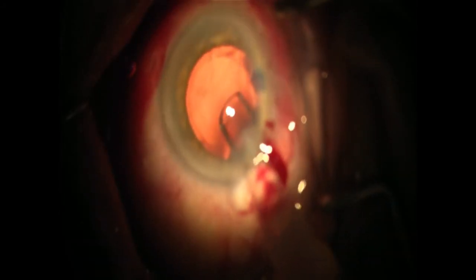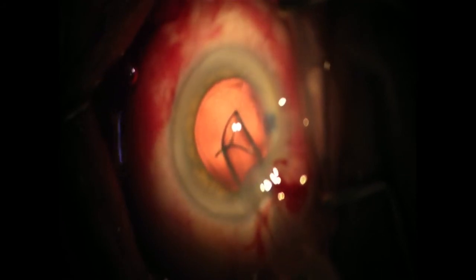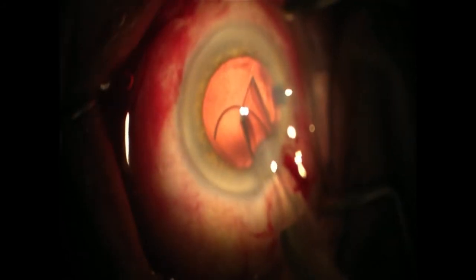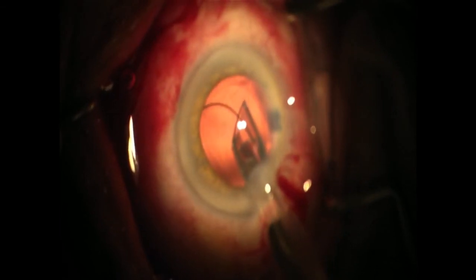As you advance the plunger, the leading haptic will take on a lazy S shape, confirming correct alignment. After inserting the cartridge tip beveled down into the three millimeter incision, turn the injector upside down, then begin lens insertion.